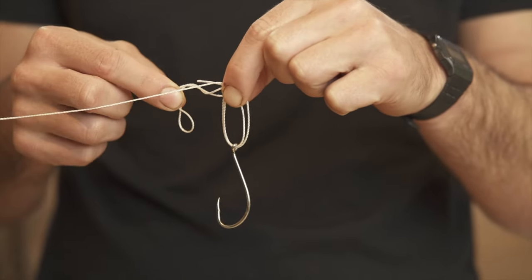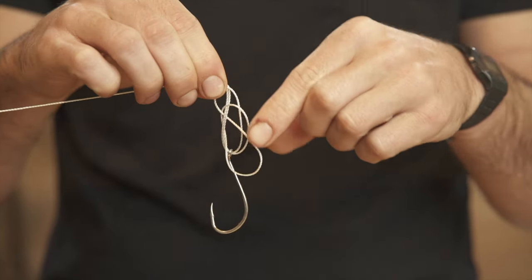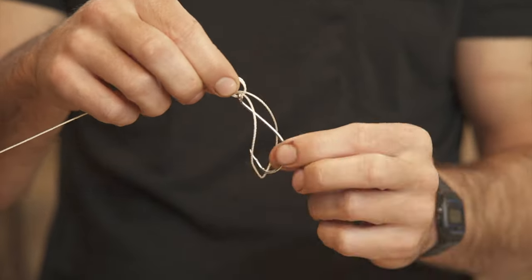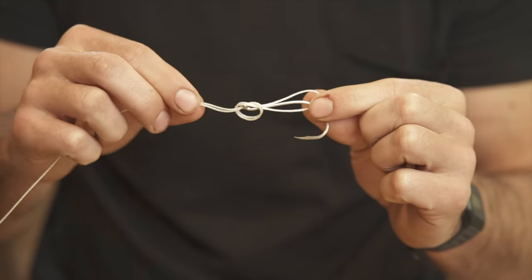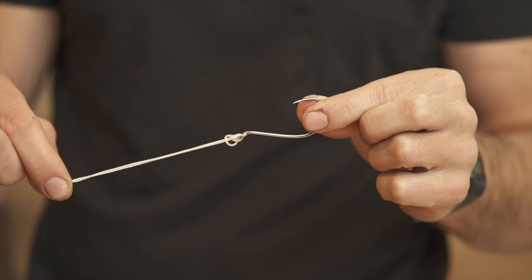Pass that loop through the circle we created. This makes a simple overhand knot, and now we're going to pass our hook through the center of that loop. Just before you tighten it up, wet your line to minimize any possible friction, then flip that loop up over the knot and pull in opposite directions.